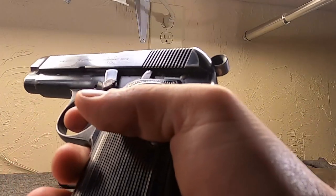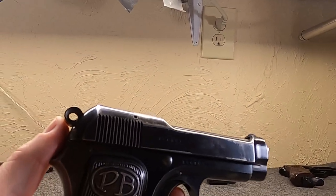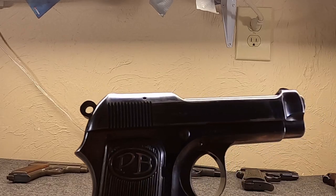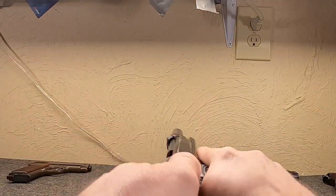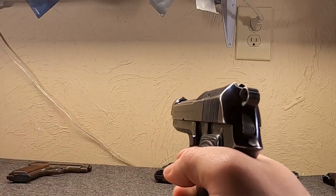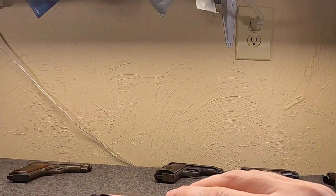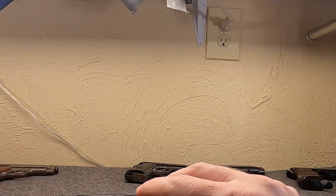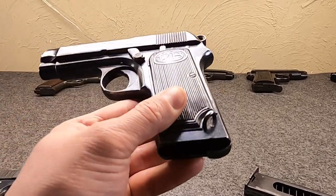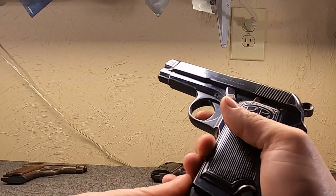Hammer back, single action only. Another change to simplify production: instead of the spring-loaded buffer in the back, it has a nylon buffer plug to help with recoil, since we're firing Glisenti. One feature introduced here that will be carried over is the rounded mag catch - still very much heel-mounted, but a little more ergonomical. This was introduced in 1923 and Beretta was really pushing hard for the Italian military to adopt it, but they really only bought them in small numbers because they were frankly cash-strapped.